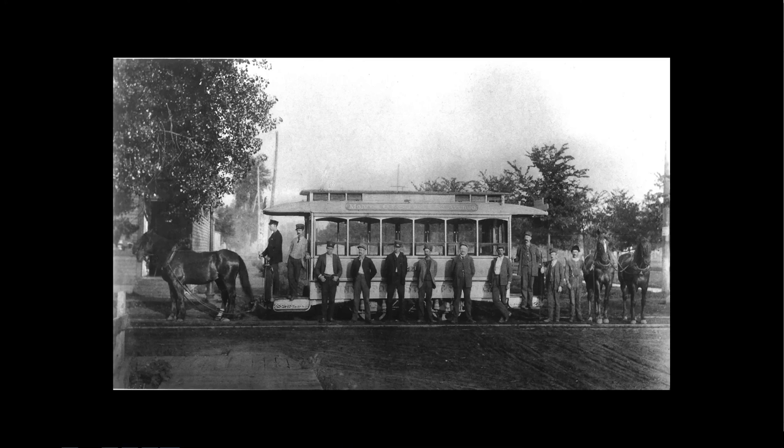When the electric street cars came in, they had to replace all the tracks with something heavier. In St. Paul, they were the same gauge — four foot eight and a half inches, which is standard railroad gauge. In Minneapolis, the horse cars were all three-foot narrow gauge and they all had to be widened. There's actually a photo in the archive where you can see three rails in the street during that transition period.